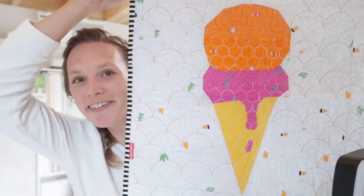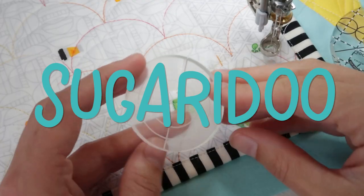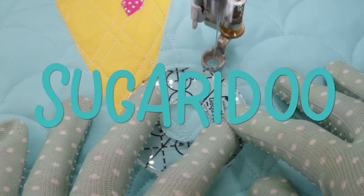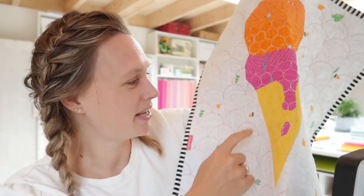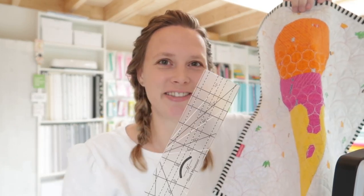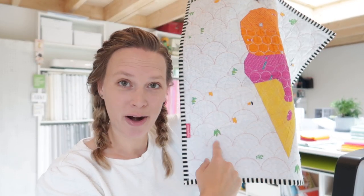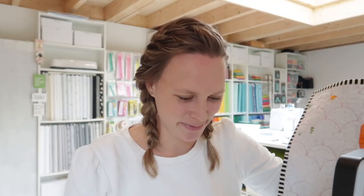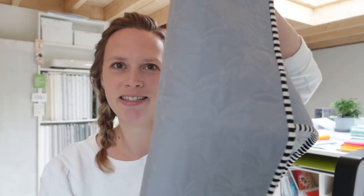Welcome to the second part of quilting the ice cream quilt. Today we will be quilting the cone with straight lines, and for that we're going to use a straight line ruler by Amanda Murphy. We're also going to quilt the background with double clamshells, which will be quilted using circle rulers. These might look quite small, but they are perfect to get this finish in the background.